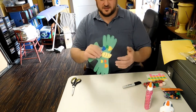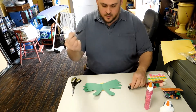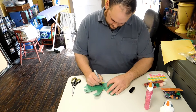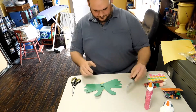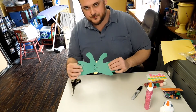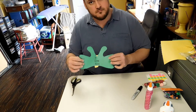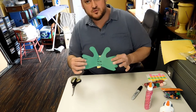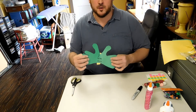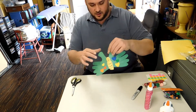Now comes the special part. Take your big marker and write a special message. I wrote 'I love you' on this one. Now you could write 'I love you,' 'Happy birthday,' 'We miss you,' 'Have a great day' — whatever special message you want to write on there for somebody. Or you could write a Bible verse. And now it's all done.